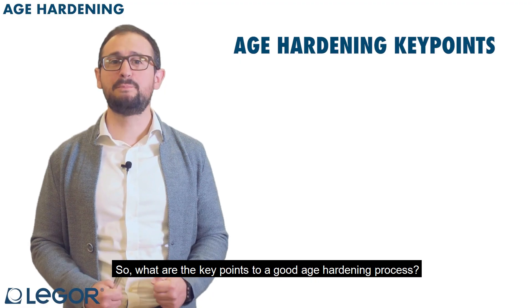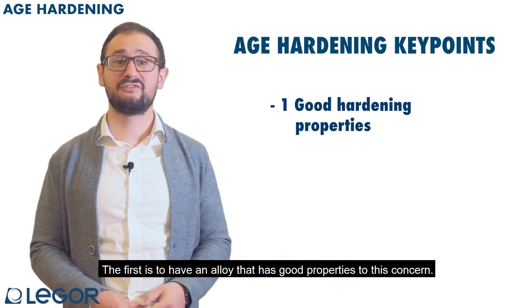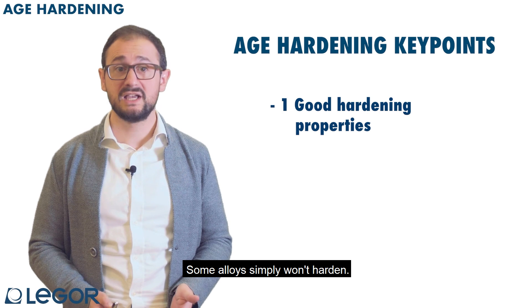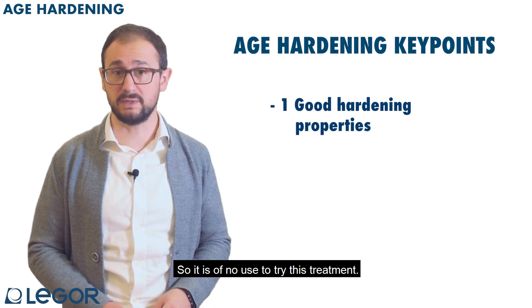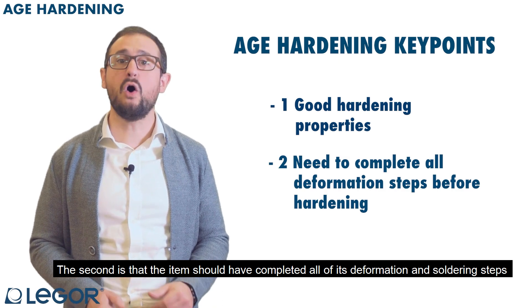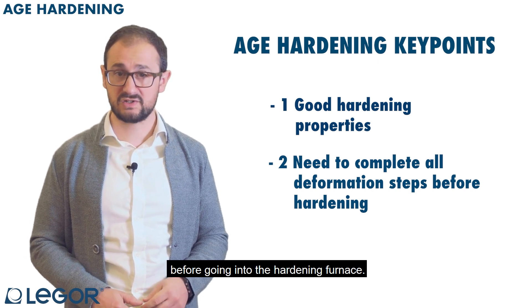So, what are the key points to a good age hardening process? The first is to have an alloy that has good properties in this regard — some alloys simply won't harden, so it is of no use to try this treatment. The second is that the item should have completed all of its deformation and soldering steps before going into the hardening furnace.